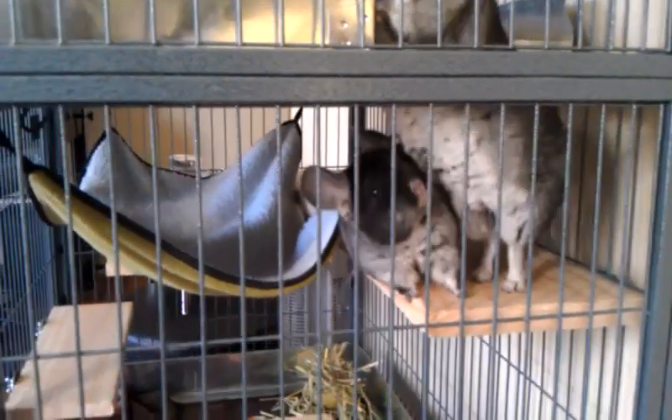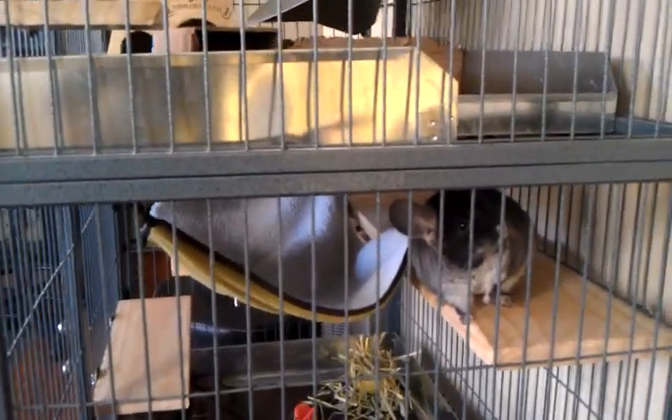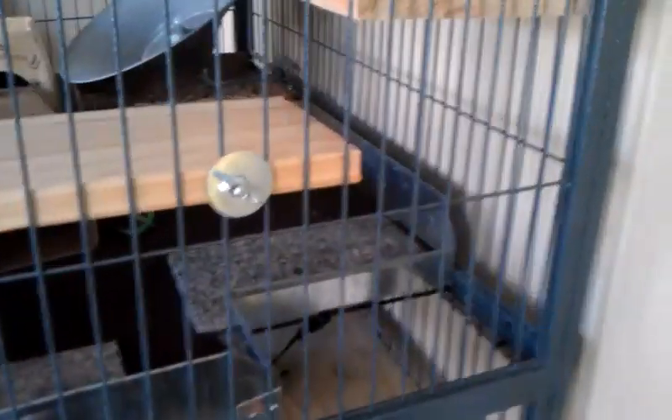I have two males as cage mates right now, and that's all I plan to get. They get along really well so far — I've had them for about four to six months. It is nice that I can divide the cage if I need to.